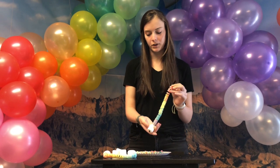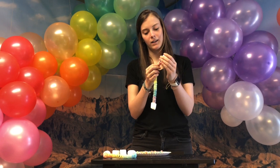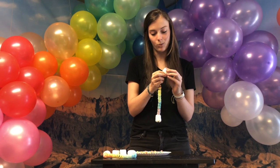So you've fed your Froot Loops through the pipe cleaner, and then you're ready to put your final marshmallow on top. And you just kind of shove it on there, just to where it can stay. It's a little bit difficult because it's at the end, but it works.